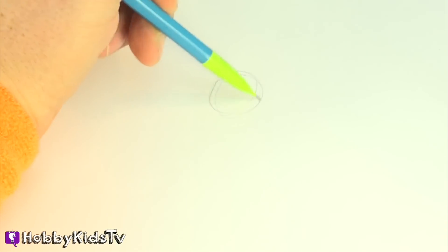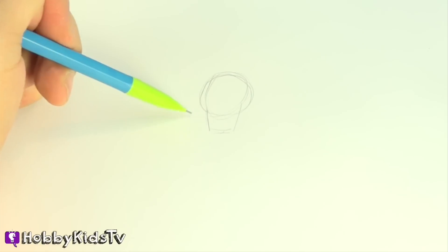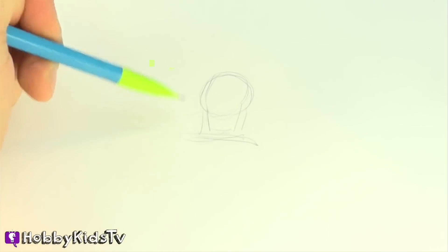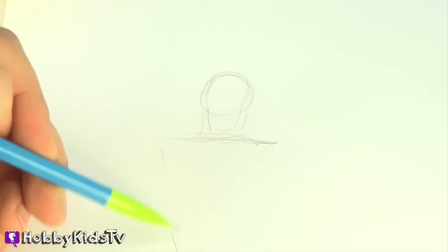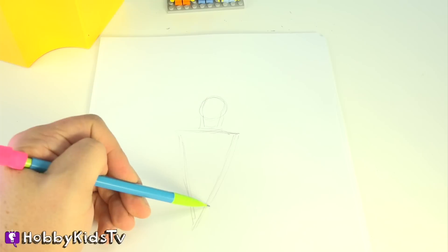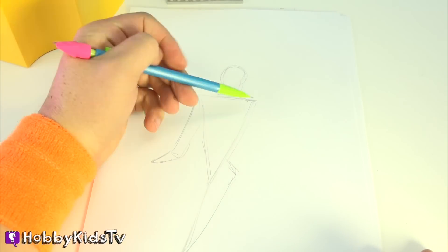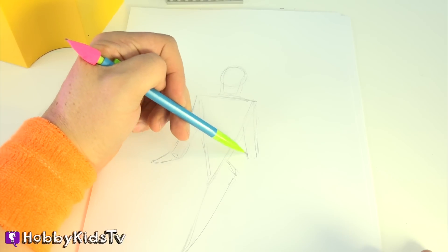Draw a circle for his head. Kind of give him a chin. And we want to make him look like he's flying. To do that, we're going to draw a triangle. Let's make the triangle like this, real sleek. Put another triangle here for his leg. Make his arms, cause that's the way his arms are when he flies, right?